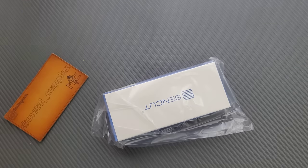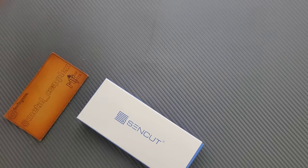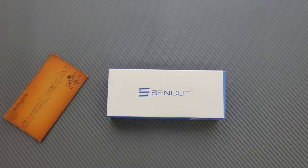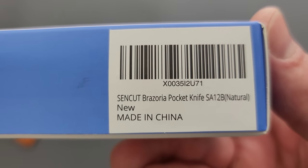It feels like just one — I think we just have one here. It's been a little while since I've received anything from SendCut. If you don't know who SendCut is: there's We Knife, and then there's Civivi, and then SendCut is kind of another budget brand under the umbrella of We Knives. So what do we have here? We have the Brazoria.